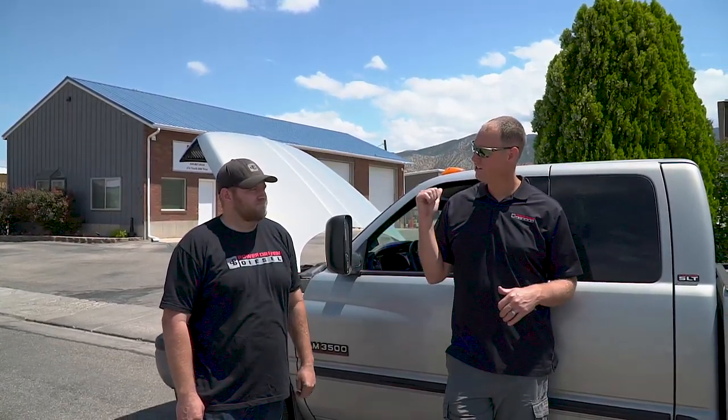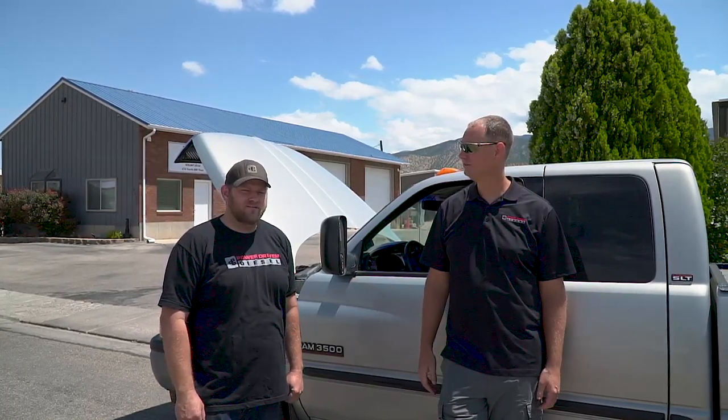Hey guys, welcome to the channel. Today we're playing with this 2001 dually tow truck, Dodge Ram 3500. For those wondering, this is Will and Todd in real life — short and fat, tall and normal. Get what you get.